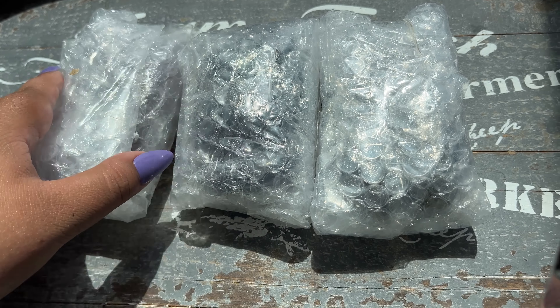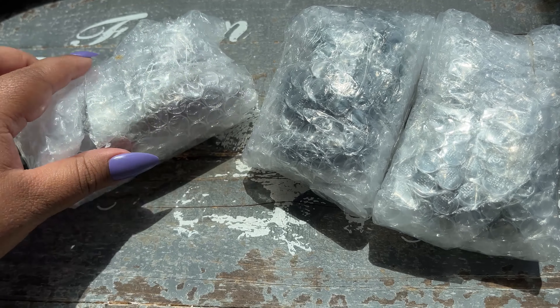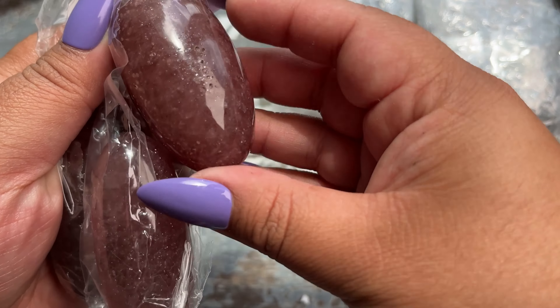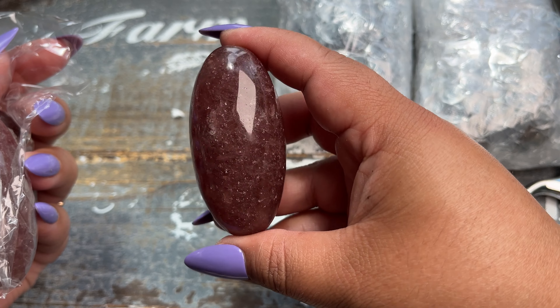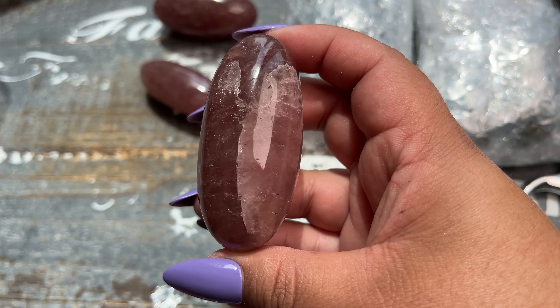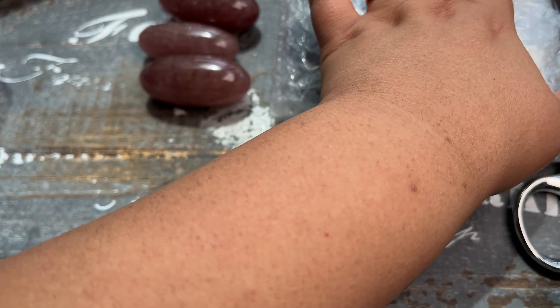Let's start opening them — these look like they're the strawberry quartz Shivas. Oh my goodness, these are so pretty! These are the strawberry quartz ones. I am so excited — he had this material available in Shivas because you guys really like this material. I love these. I don't know if I'll do these all individually listed, but if there's not too many I will.